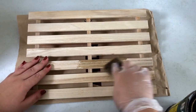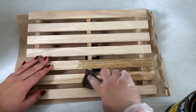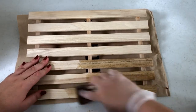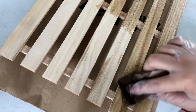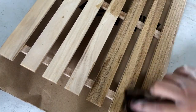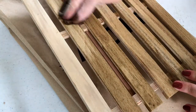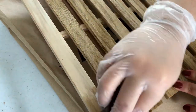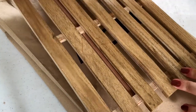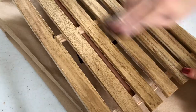After it dries, I'm just going to stain everything, making sure to get all the sides and in between everything. I also put foam stoppers just so my laptop doesn't slide off.